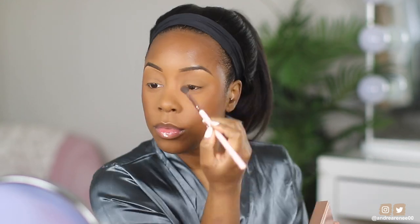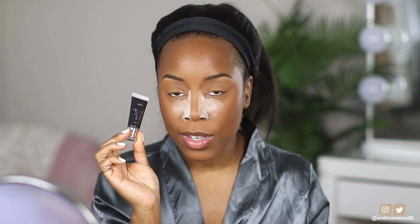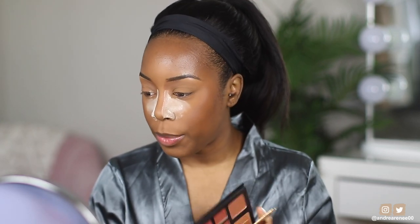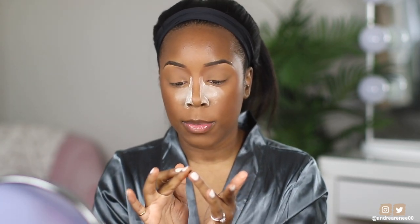This Danessa Myricks bronzer has become my summer bronzer — I'm gonna use it all summer. I'm also taking a little more of the Urban Decay and putting that on the nose. Now let's play with the eyeshadows in the Milani palette. I also pulled out the Danessa Myricks cream shadow — you can use it on lips or cheeks, but since it's black, obviously I'm putting it on my eyes. I want to do a really smoky rose gold look today. I'm taking a little bit of the black and using my finger for it.